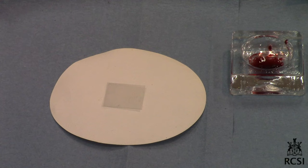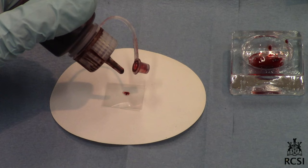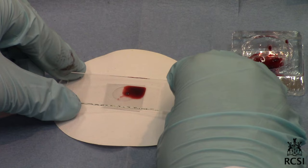Transfer the tissue to a cover slip standing on 2-3 thicknesses of filter paper. Add one drop of fresh stain. Gently place a clean glass slide over the cover slip.